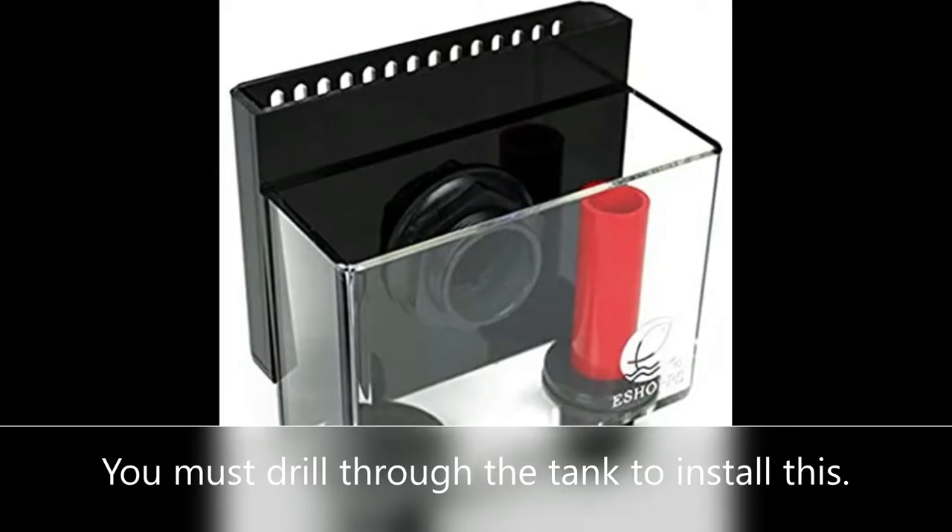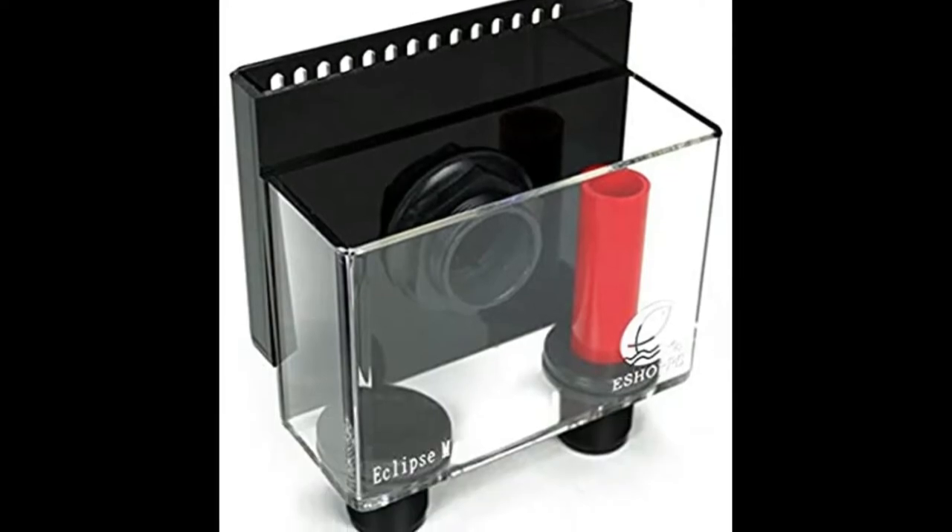A skimmer, if you're not aware of what it is — though you probably do, which is why you're watching this video — is a small box on the inside of the aquarium mounted all the way up at the top of the water, where the surface can drop down into the skimmer and then drain out into your filter. I will show you a quick image here of how that works. In order to install that skimmer, you need to drill a hole in the aquarium.